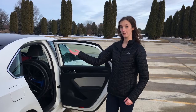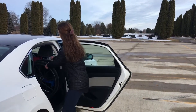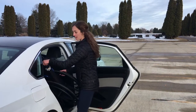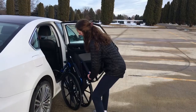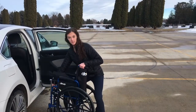Now I'll show you how to unload the wheelchair, which is basically just the reverse of how you load it in. All you need to do is grab the back wheels and tilt it at an angle so you don't hit the top of your car. You can also grab onto the handle and tilt it all the way back until it's touching the ground.